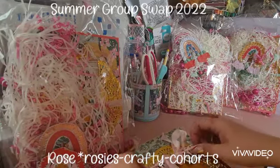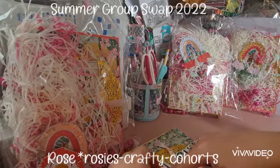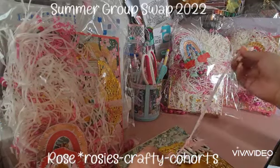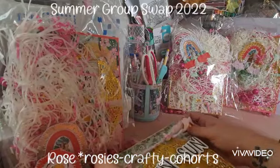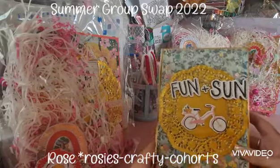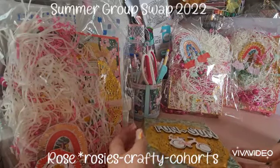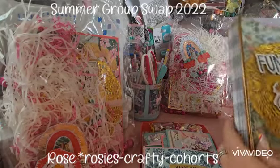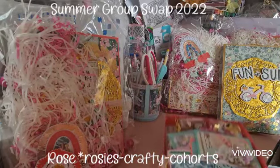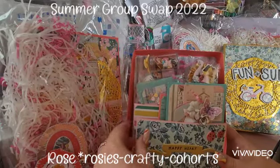We've got the little 'fun and sun' on here with a cute little bike as well. Let's go ahead and have a little look inside — oh my goodness, wow! I was expecting it to just be in the box, but she's actually made this fun little pocket!